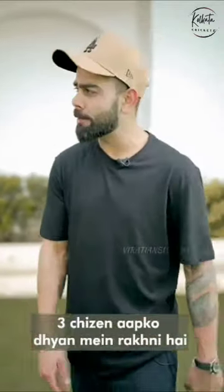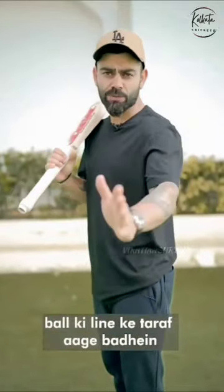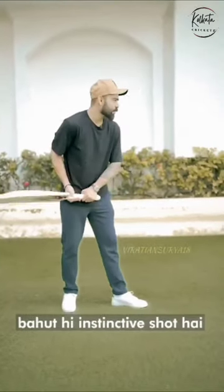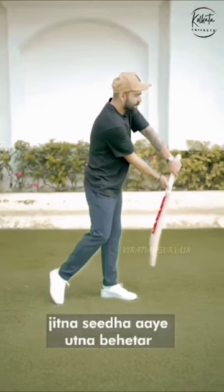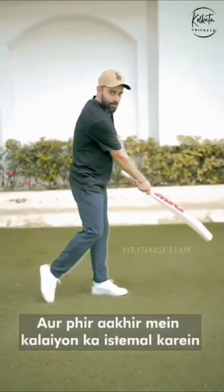The flick is a very instinctive shot. Three things to keep in mind: you need to go to the line of the ball as soon as possible, and then as you see the trajectory of the ball, your back face has to come down as straight as possible for the longest period of time, and then you turn it with your wrist, looking at the line of the ball.